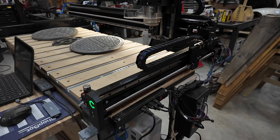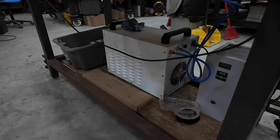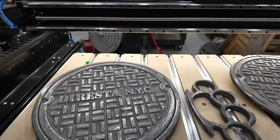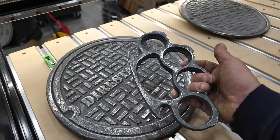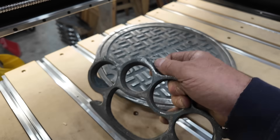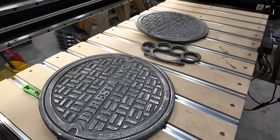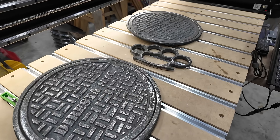Hey, welcome back. In this episode, I'm going to be playing with my brand new Shapeoko 2x4 CNC machine provided by Carbide 3D. I'm going to show you how I made these real solid steel New York sewer caps — real solid steel — and these big giant brass knuckles. I used this machine as a means to an end to get to that casting, and I'm going to show you how I did it.